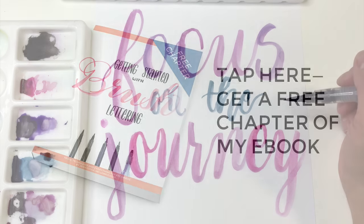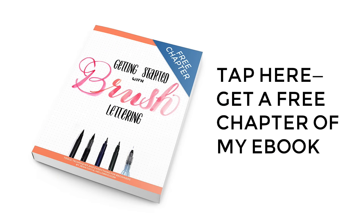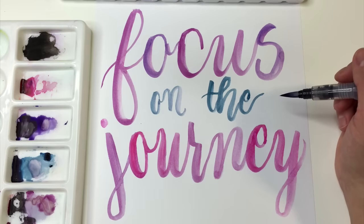For more tips on brush lettering, make sure to check out my ebook, Getting Started With Brush Lettering. If you guys have any questions about brush lettering or watercolor, make sure to leave them in the comments, hit like and subscribe, and I'll talk to you guys in the next video. Bye.